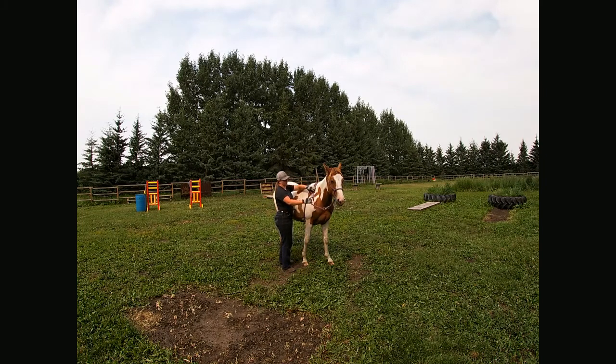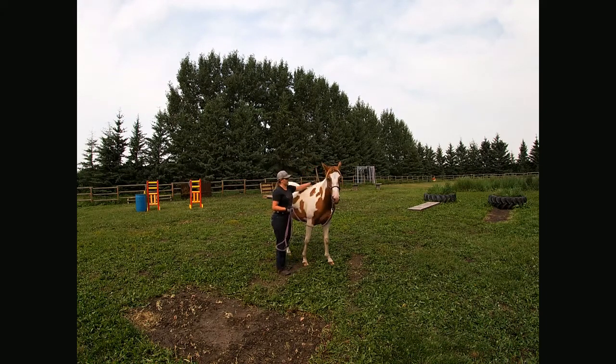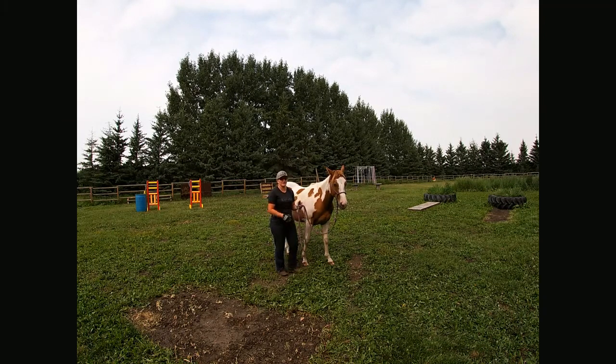That's basically the lateral flexion — you're just going to slowly start building on that until they can come right around. They're always going to have a side they're more stiff on. This is obviously her stiffer side, so that means we want to develop this side even better so that hopefully when we finally get on her, everything is relatively even in terms of softness on each side. Eventually the goal is so that with just two fingers or a finger and a thumb, a little bump would be enough softness to bring her nose right to her shoulder. She'll need a little more development with that — but eventually she'll be able to come right around to almost where your foot and stirrup will be and wait there until you give her other cues. That's the start of all our body control and softness when we get under saddle.